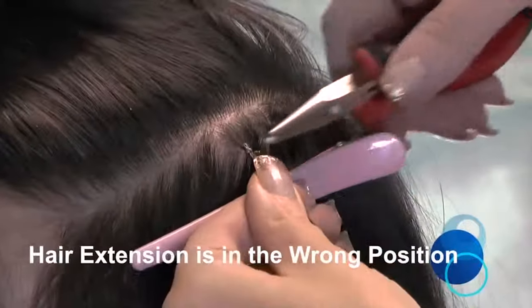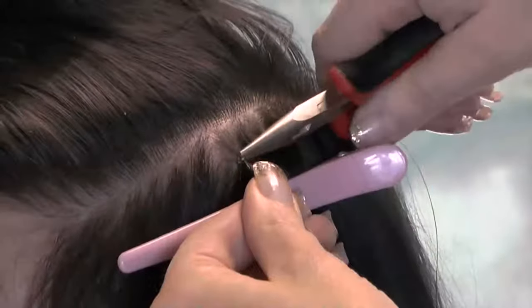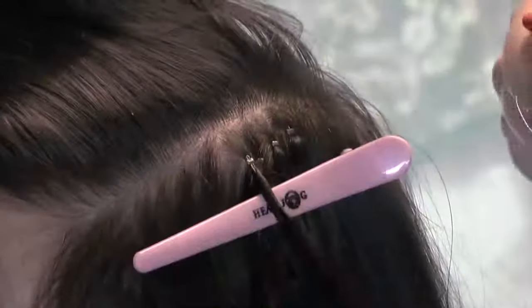Also, do not fit the NanoRing extension on top of the natural hair. This increases visibility and defeats the object of the NanoRing hair system.